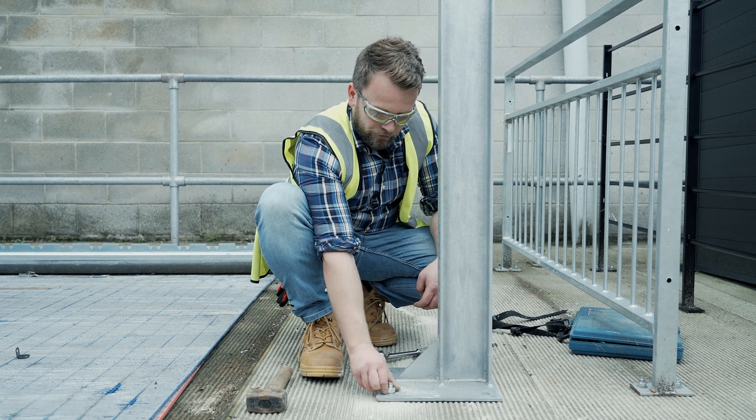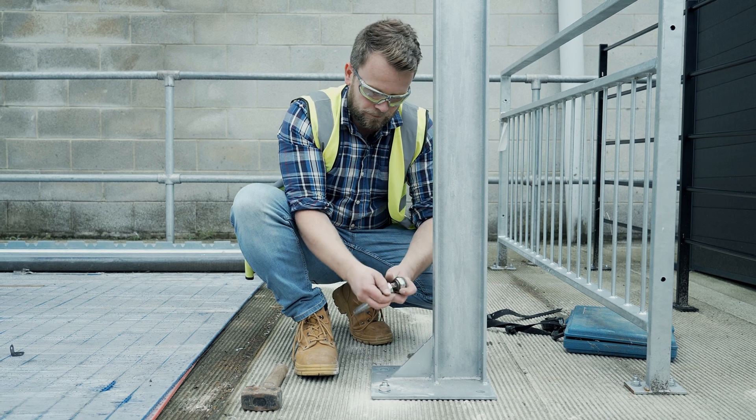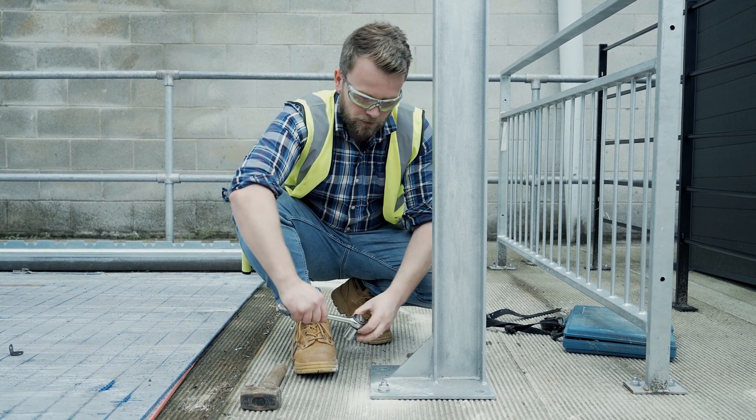Once that nut is finger tight all the way down, I'm going to take a 24mm socket and simply tighten it up.